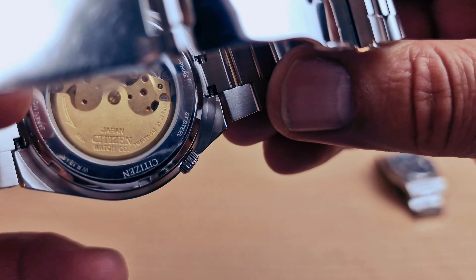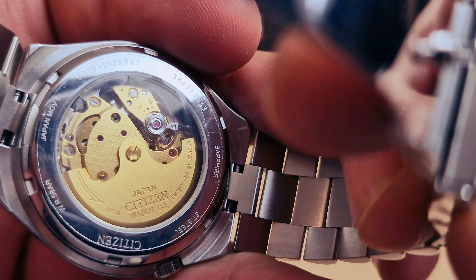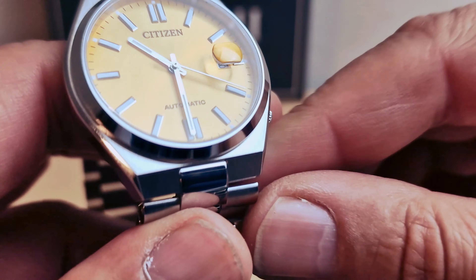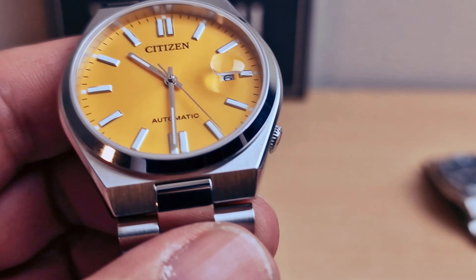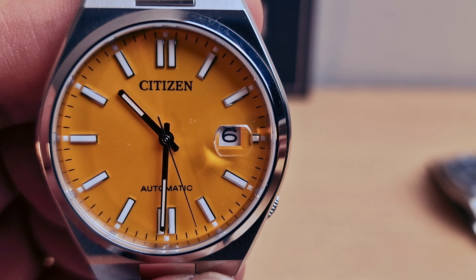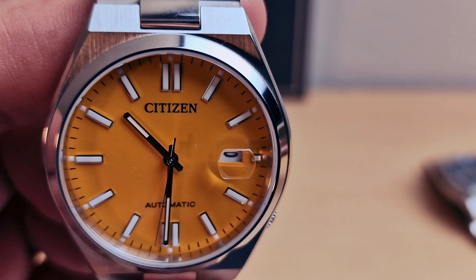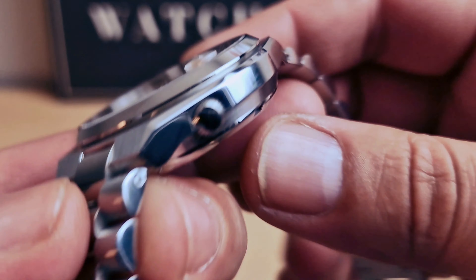We do have a see-through case back — you can see the automatic movement, water resistant 5 bars, Japan movement. We have a date window at 3 o'clock with a beautiful cyclops on top of the sapphire crystal, the Citizen logo at 12 o'clock, and the crown at 4 o'clock.